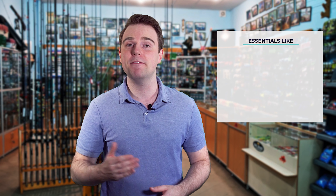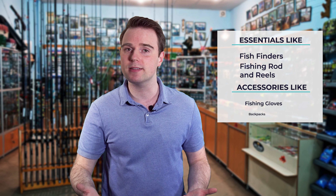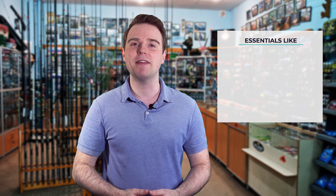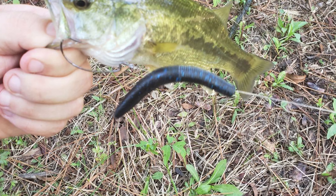Hi there, you're watching Fish Finally, where we aim to bring you up to date on the latest and best in the world of fishing — from essentials like fish finders, fishing rods and reels, to accessories like fishing gloves or backpacks. We have something for everyone. We test them in real life so you know what they're like even before buying them.